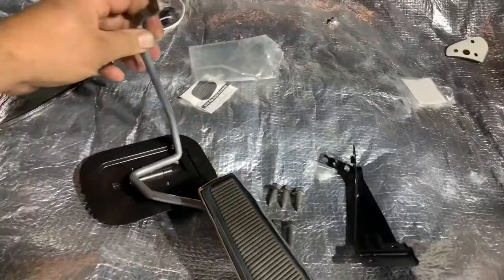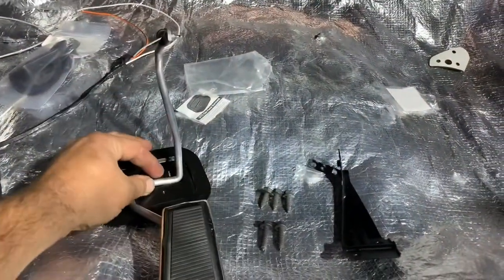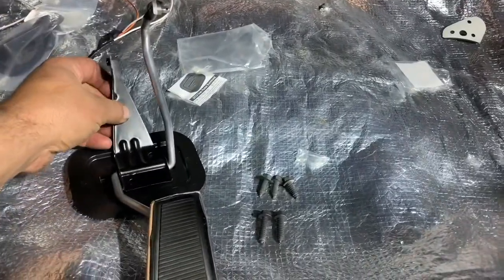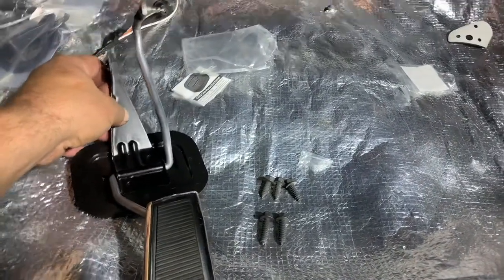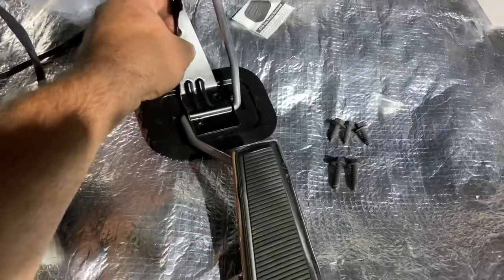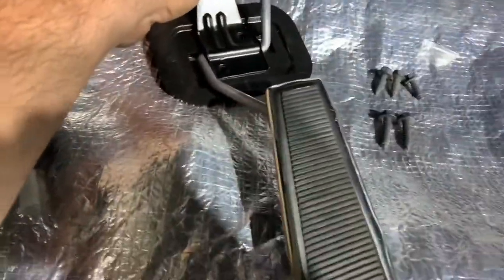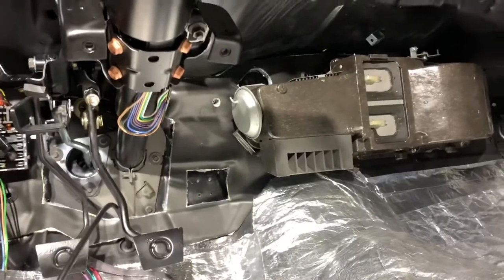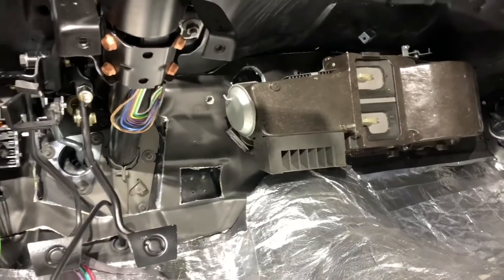The pedal goes like so. This bracket goes there, and that's how we do it. Two longer bolts are for the pedal. Three longer ones are for the escutcheon, and we need to trim for the escutcheon right there up on our insulation.